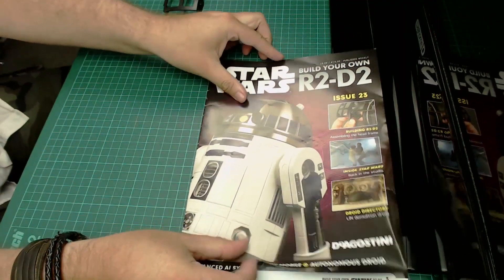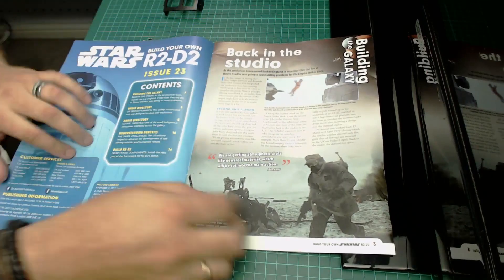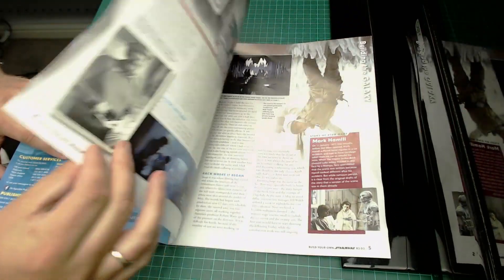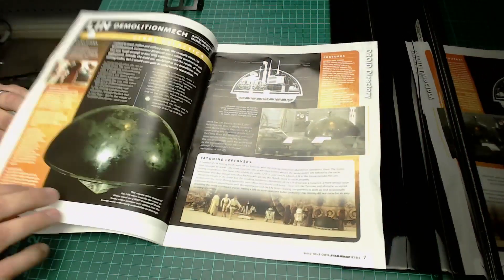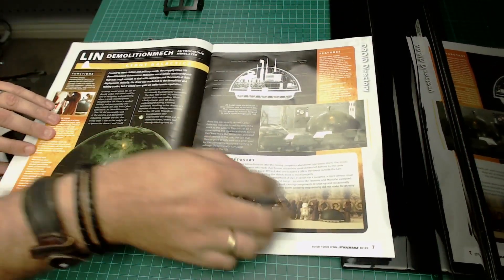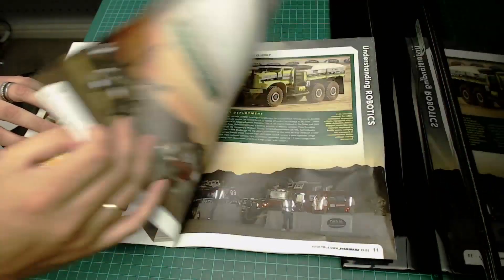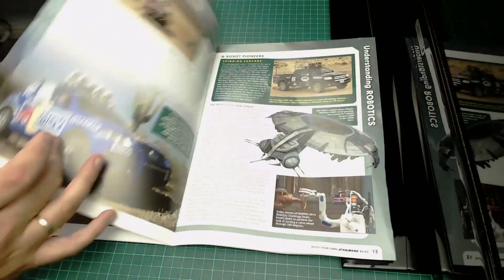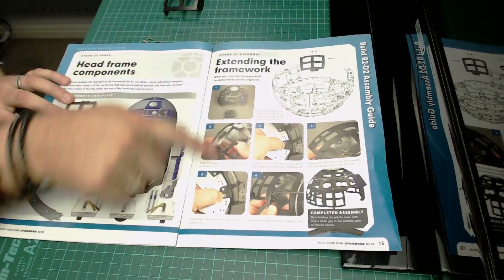Let me show you the magazine. Issue 23 looks just like that - a little bit about Empire Strikes Back, old Mark Hamill in the cave with the wampa beast, more astromechnic droids. But let's get to the good part.